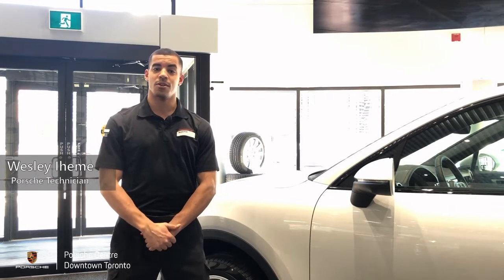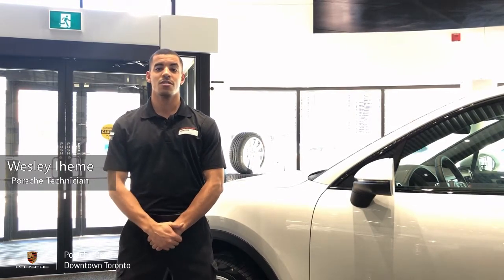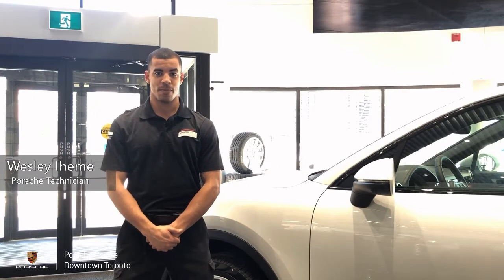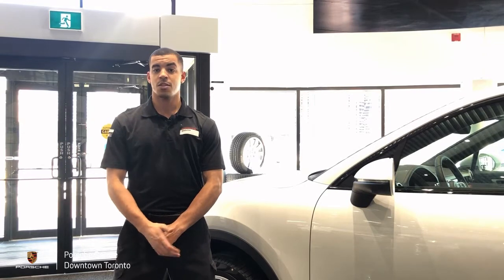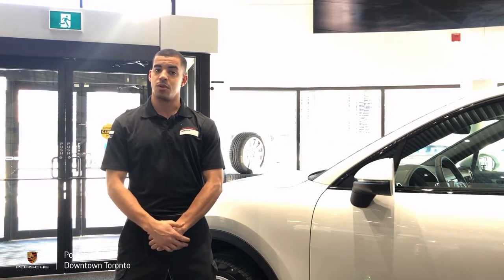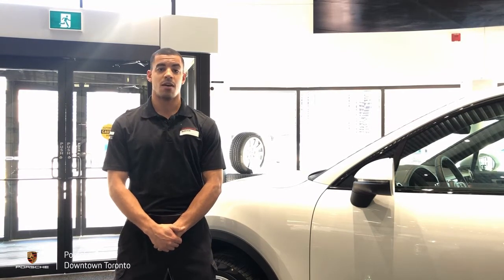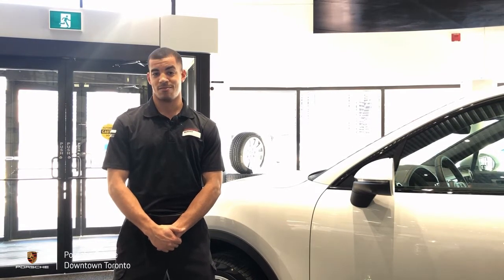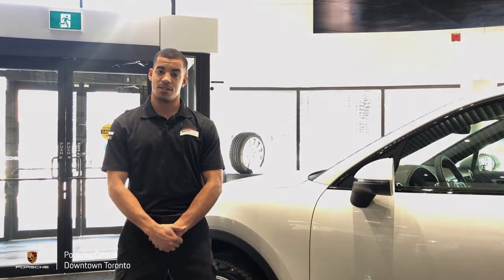Hi everyone and welcome back to another episode of Shop Talk. My name is Wes and I'm a service technician here at the Porsche Centre downtown Toronto. In today's video we'll be looking at adaptive cruise control. This particular feature can be useful when doing long drives on open roads such as highways, allowing you to maintain your speed without having to touch the accelerator pedal at all. We'll be taking a look at the different components and how they all work together as a system.